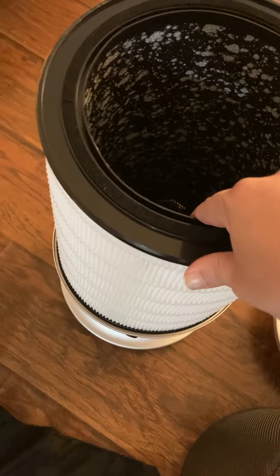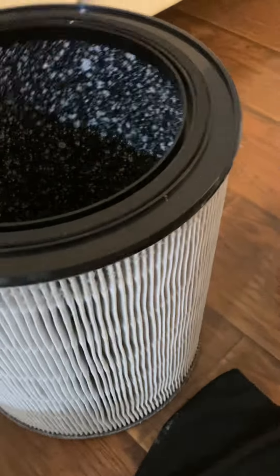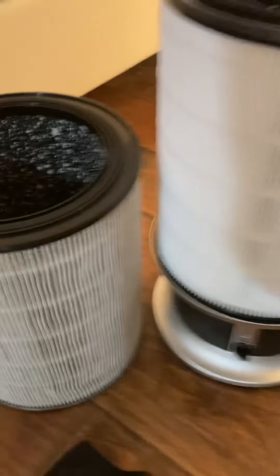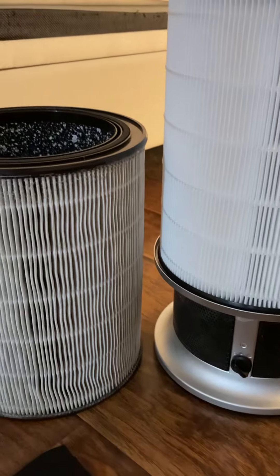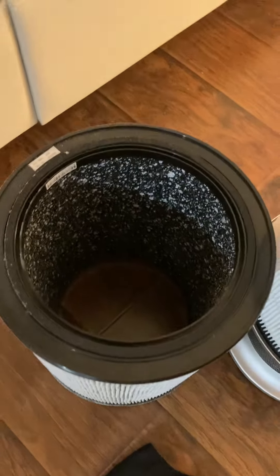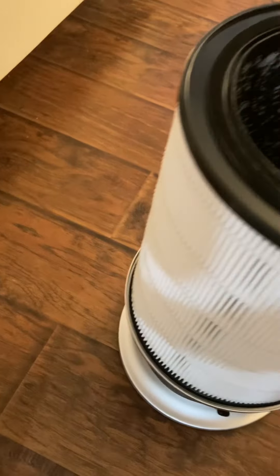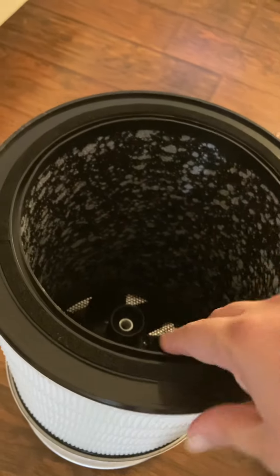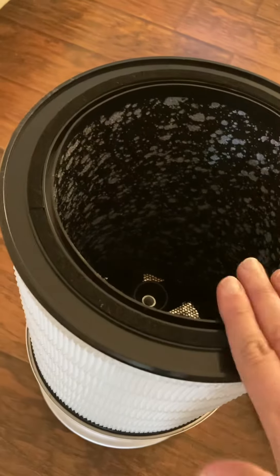You remove this cartridge. This is the new one that I've already placed — here's the old one just to show you the difference. You only replace this once a year. See the difference? It's got multiple layers within the filter. When you put the new one in, you simply snap it in until it's nice and tight into the system.